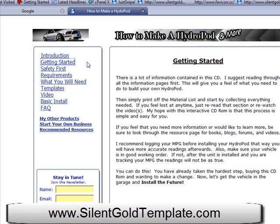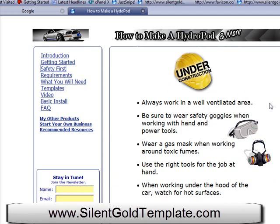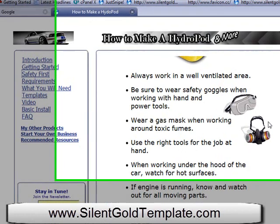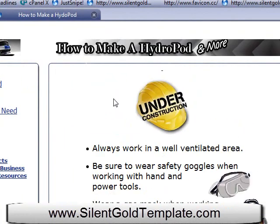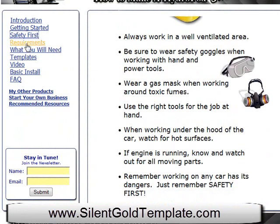These are videos that would take a lot to download, so now it's all on a CD and the customer can watch them at their leisure. The getting started section explains to the customer what they can do to get through the CD and what to expect. It talks right up front about safety first, so they don't have to skim through an e-book to find what's important when building this hydropod — just protect yourself.